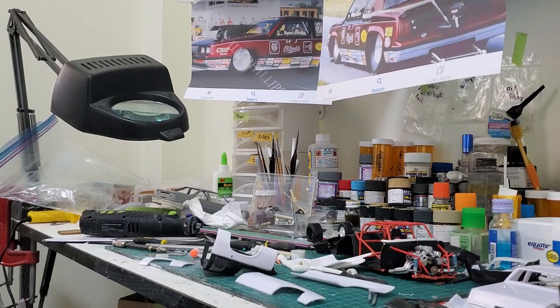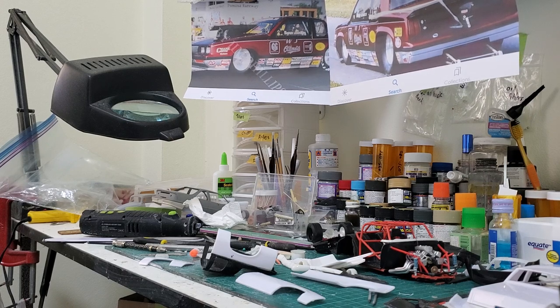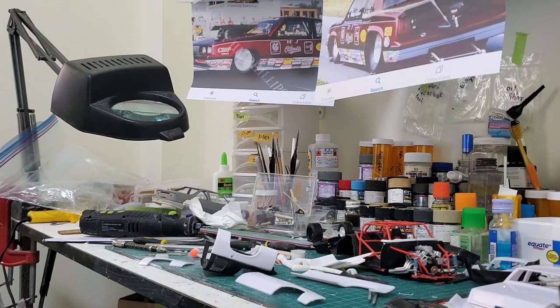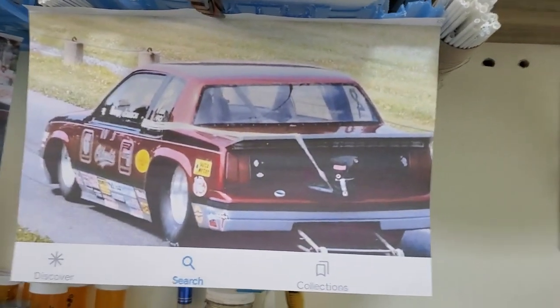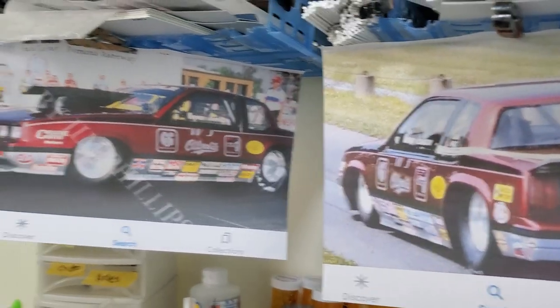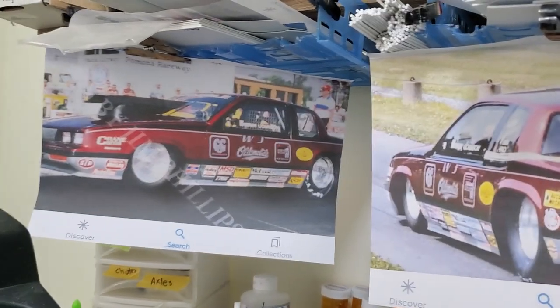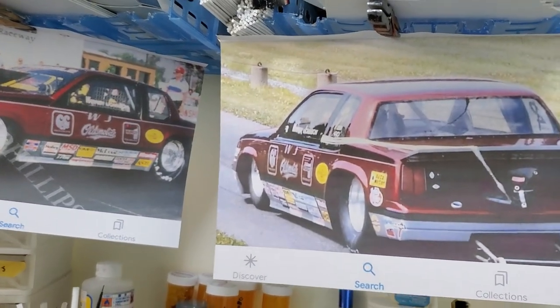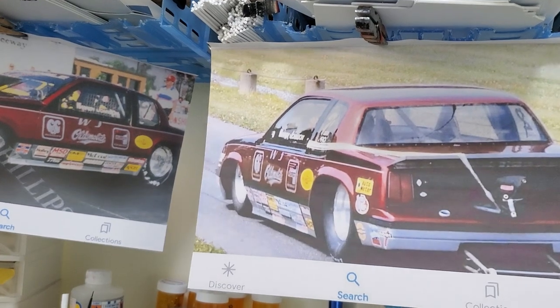It's been a long time since I built these pro stock cars, and I built a lot of Warren Johnson's cars. I always had a thing for the Olds Calais that he ran — about 1985 I believe. The problem is nobody makes a body for it, and I really wanted to build this car. So a couple years ago I started thinking about what I could use and how I could make it.